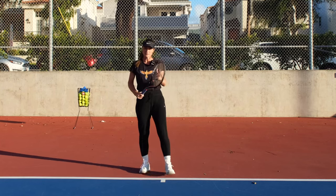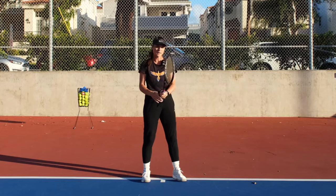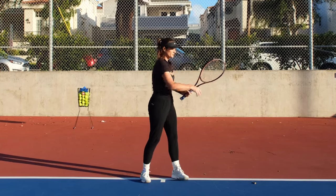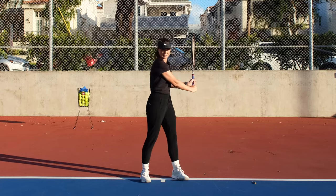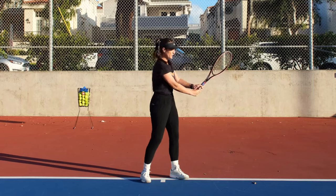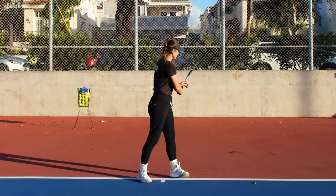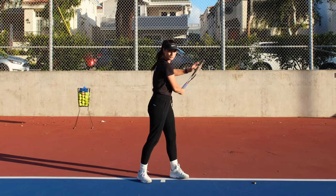The same applies on the backhand. You have to make sure that the surface you hit with is pointing more to the ground or to the side fence. You don't have to bring it up dramatically — just keep it natural and turn it away, pointing to the ground, so that the hitting surface always faces away from the sky.